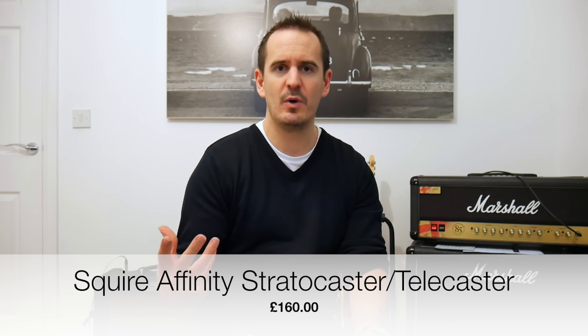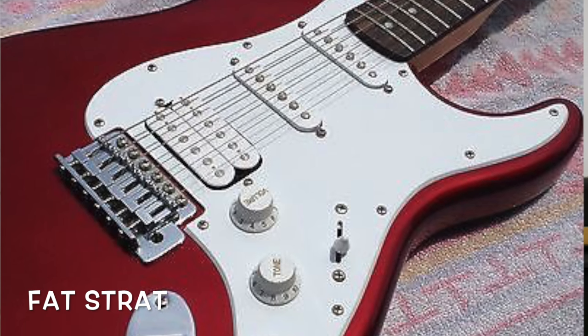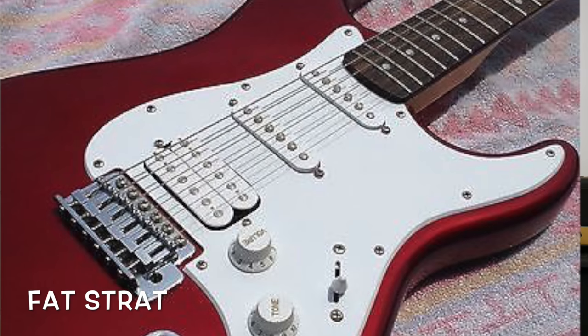You can also get a Fat Strat which has a humbucker in the bridge — so if you want rockier sounds, go for the Fat Strat. Incidentally, the Yamaha Pacifica also has a humbucker in the bridge, so it's great for rocky sounds too. If you want to spend a bit more than £160, the next step up in the Squier range is the Standard Telecaster or Standard Stratocaster, which sell for around £254.